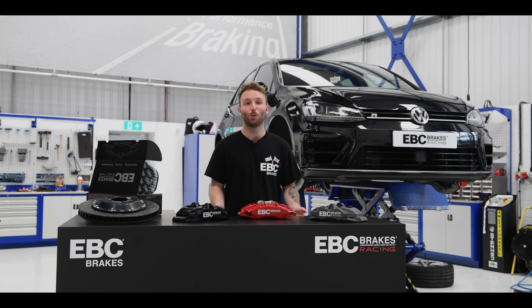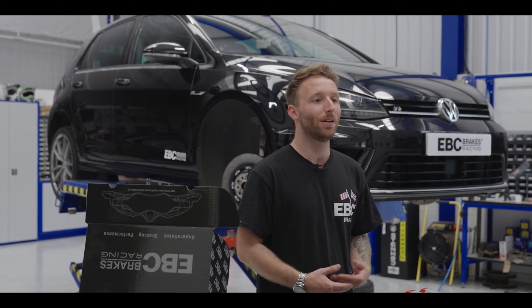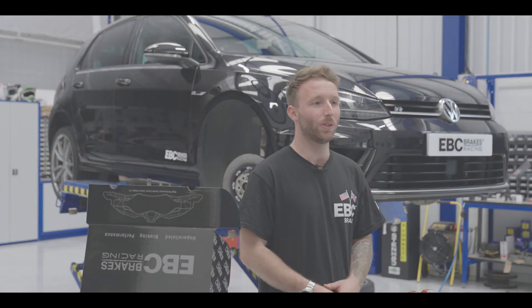The Apollo 6 is now available. If you'd like any further information on this caliper, please head to the link in the description or get in contact with us directly. As always, thank you very much for watching and we'll see you on the next one.